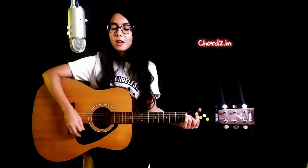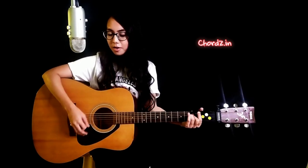Down, down, down, down, down, down — playing with all the chords.